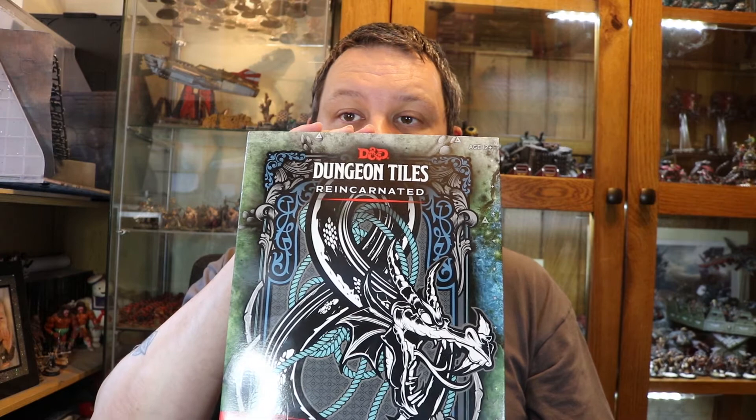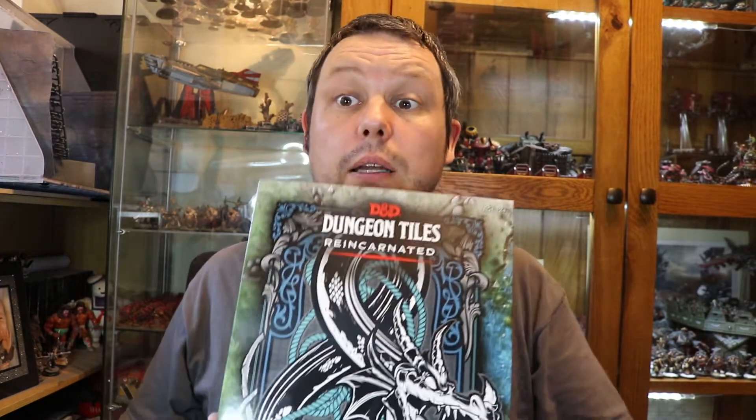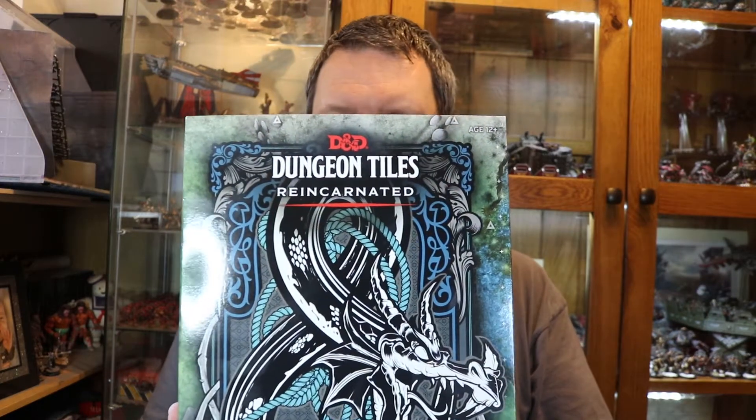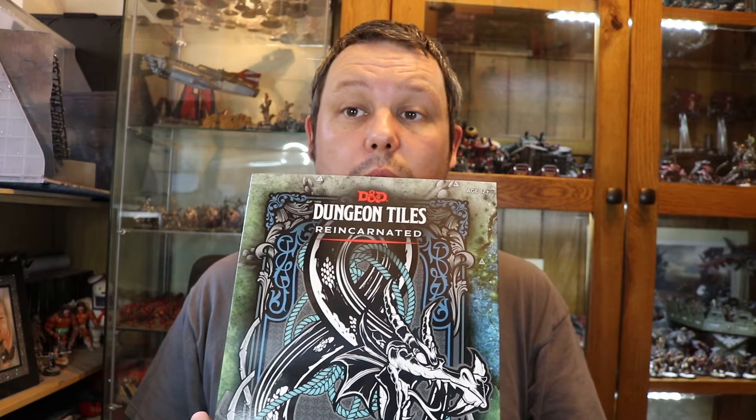I've got an unboxing to do today and it is the D&D Dungeon Tiles for Wilderness. I picked these up at my local gaming store, Harlequins Gaming in Preston. It was approximately £25 for the box from memory, and without much further ado we'll get this open and get the overhead cam set up and go through the tiles to let you have a look at what you get.